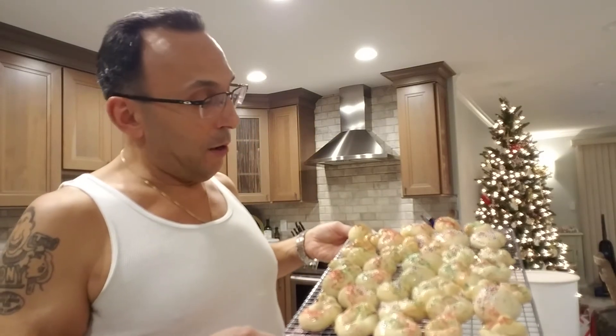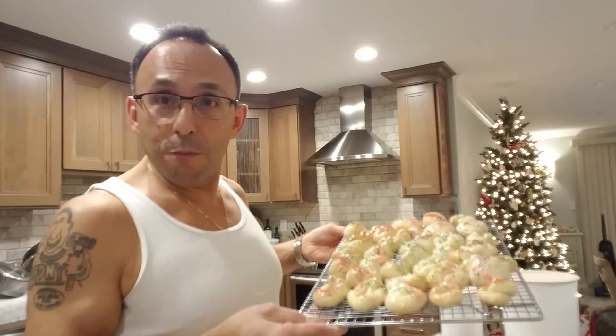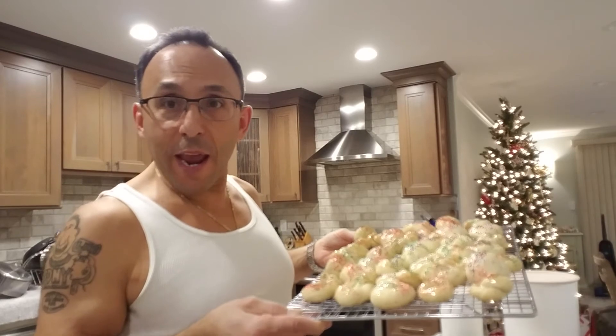We got the first batch all done. Got a little work to do with the icing — gotta let it dry, then get the other batch going. This is Holiday Cooking Baking 102 with Joey Hands. Hope to see some homemade goodies from you. God bless you.